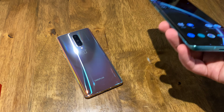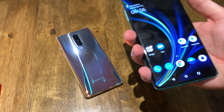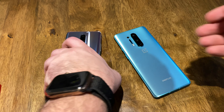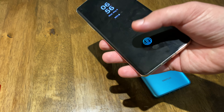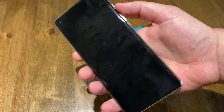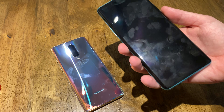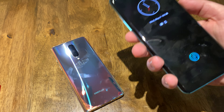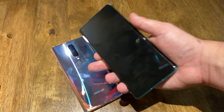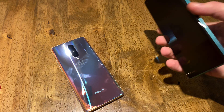Both have under-screen fingerprint sensors. From my personal view, I like the size and feel of the regular OnePlus 8 — it's just much more comfortable in the hand. But I like the screen size of the Pro. I wish I could get that screen size in the regular 8's hand feel, and I wish I could get that color in this body too.